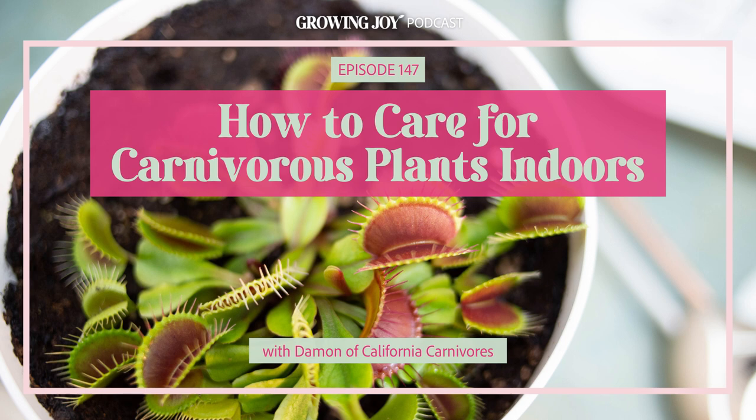I'm so excited about this episode. Carnivorous plants has been a highly requested topic for a long time. I personally have had very unsuccessful experiences growing carnivorous plants indoors. Someone shipped me a Venus flytrap many years ago when we were living in Long Island City. It arrived, and I had absolutely no idea how to care for it — it was asking me to use distilled water, to plant it in moss instead of soil. I was so confused. I kept it alive for maybe a month or two, and then it totally turned brown and died. Our guest Damon from California Carnivores gives us so much amazing information, so here's Damon.